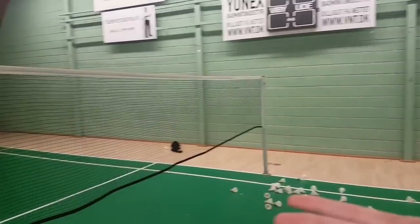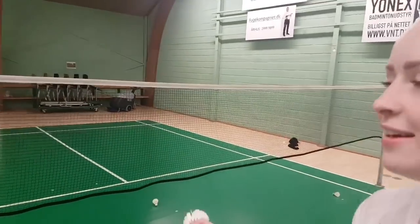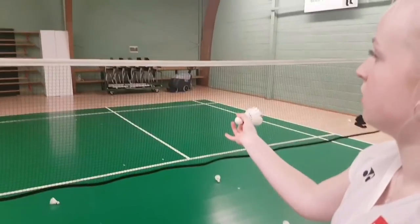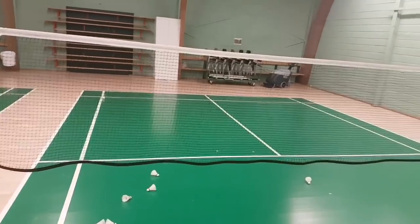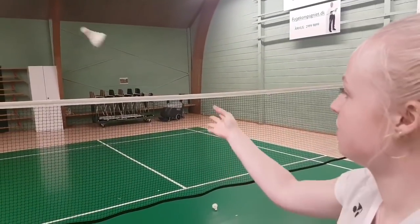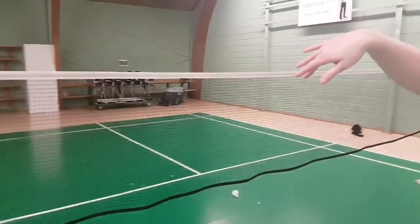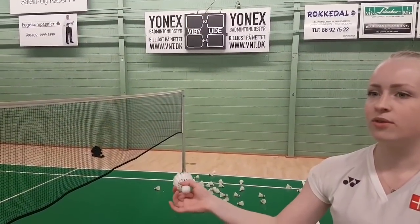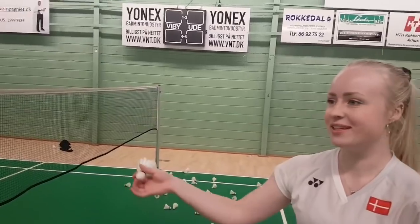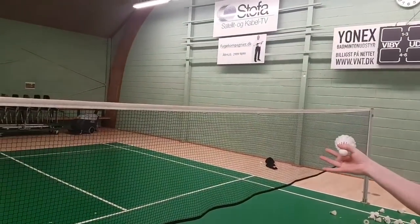And then you're just going to stretch the middle finger, and then the shuttle is going to spin. So that you can rehearse how to do a net roll, when your opponent has just been making a net roll to you, and to return a net roll.